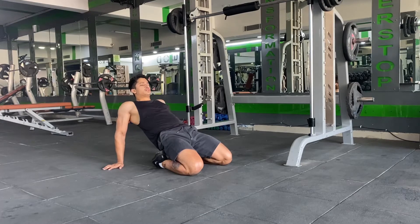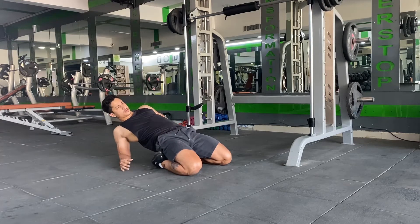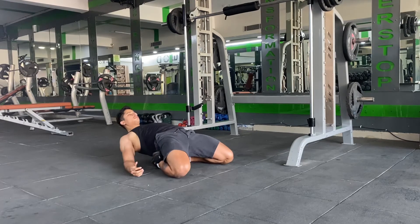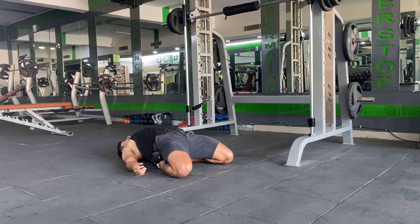To scale up this particular stretch, you can try lying further back on your elbows. If you feel you can create more space and stretch your foot muscles even more, you can try lying all the way back on the floor, making sure to keep your knees down on the floor and holding the stretch for 30 to 40 seconds while breathing throughout.